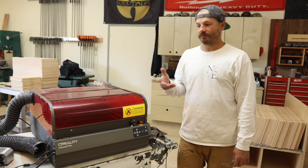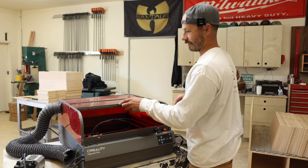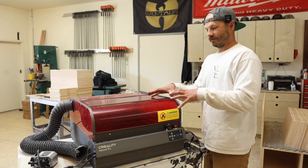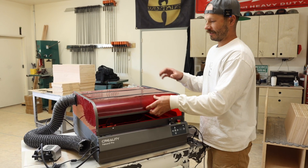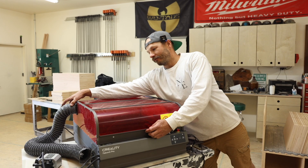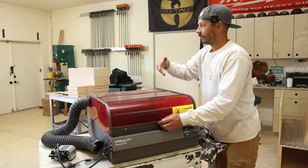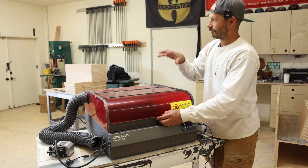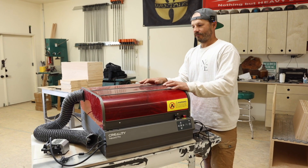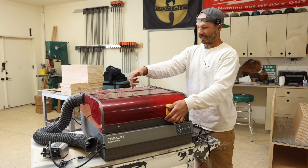This thing has a bunch of cool features. It's got this nice cover to protect your eyes from the laser and keep all the smoke inside. It's got a built-in fan in the back with an exhaust that sucks all that smoke out as it's cutting. When we cut with this we bring it over to the window and vent it out. It also has a built-in USB camera inside.